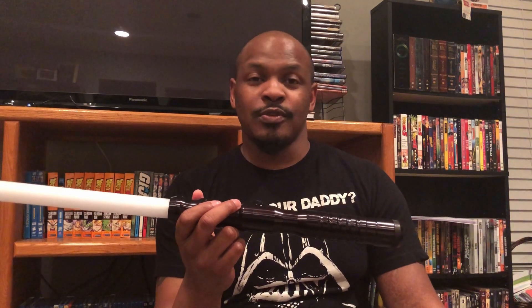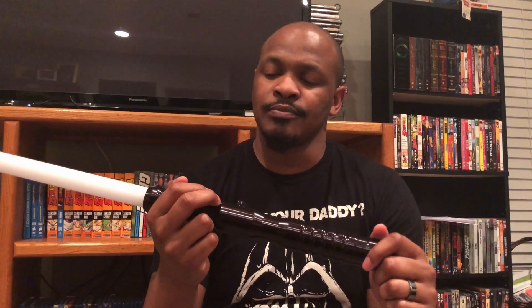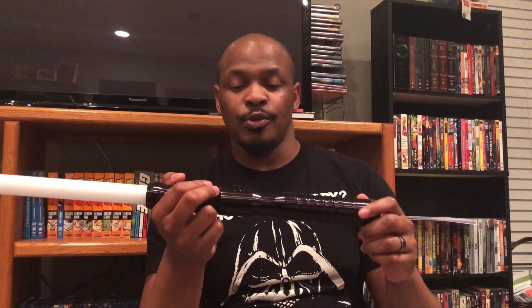I got some money for it for Christmas and said, hey, let's do this thing — been wanting one for a while. I chose this one because I wanted one that looked good but also didn't have a whole lot going on with it, and I'll explain why in a little bit.